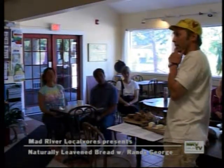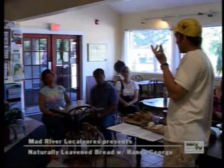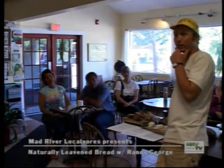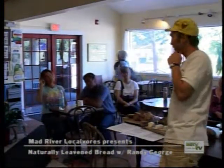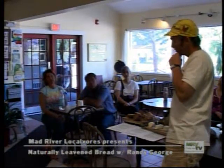Jack Lazor up at Butterworks Farm, who I mentioned earlier, we get rye from. He's making his money off of yogurt — that's a value-added product.